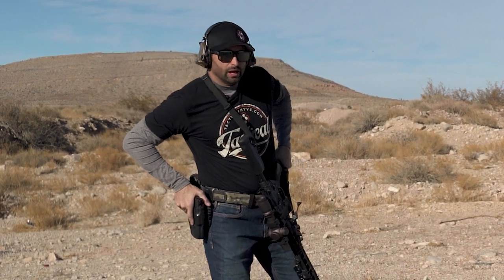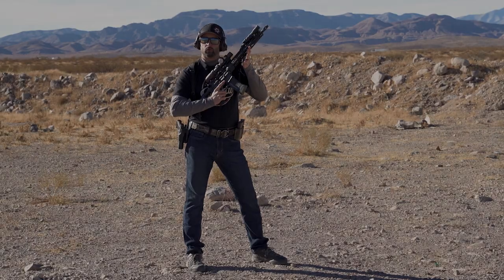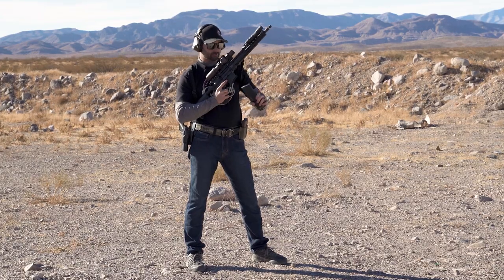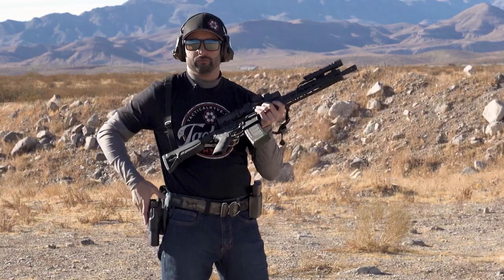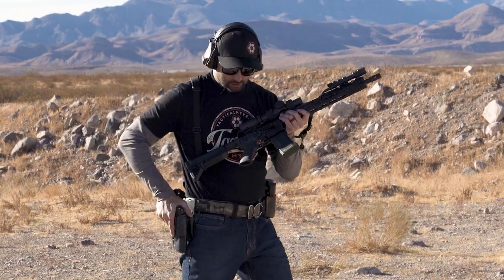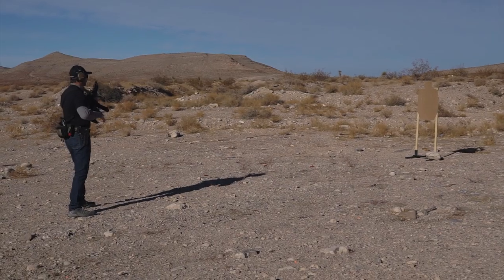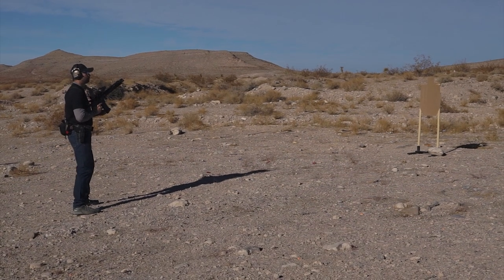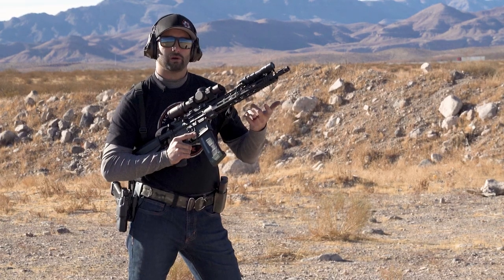Let's go live with that so you can see what it looks like putting it all together. I've got one round inside the chamber and an empty magazine, with a full pistol mag ready inside the pistol. I've got a target about seven yards. This isn't for speed — I don't even have a shot timer. All I want to do is work on my weapons flow.